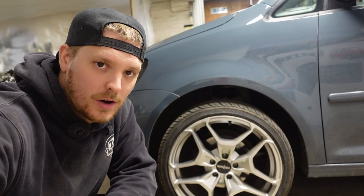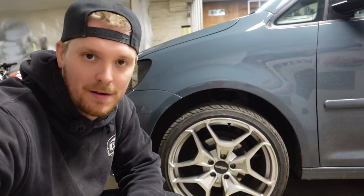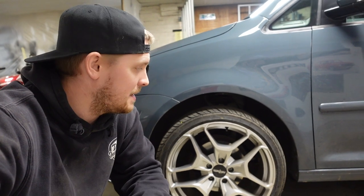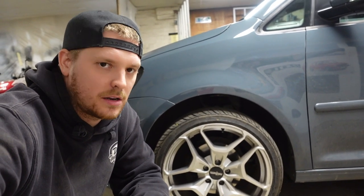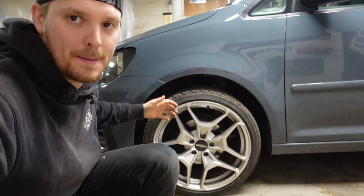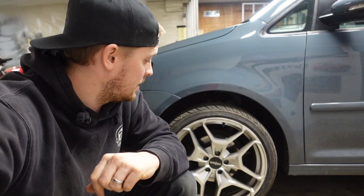But now what we want to do is try and sort out this arch gap. The Rotiform wheels that I had on the Mark 5 are on the Caddy now. These wheels were the original plan for the van from the very beginning — I just happened to win them in that competition for one pound fifty. I couldn't leave them sat in the side of the workshop, so I chucked some tires on, ran them on the Mark 5 for a bit. But they're on the van now and we need to sort this arch gap out.